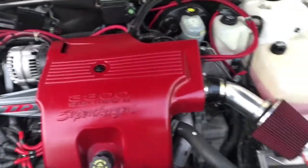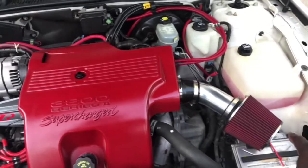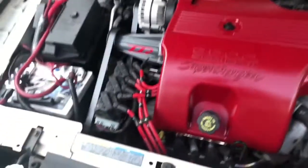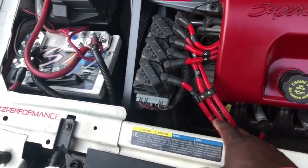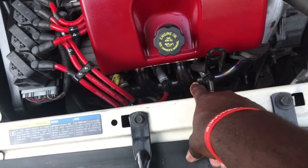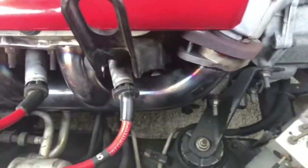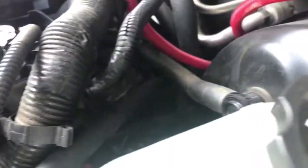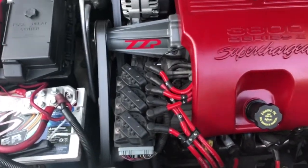So far I've done a cold air intake — well, actually that was done by the last guy; I call it a hot air intake because there's no heat shield. We've done 10.5 millimeter spark plug wires, TR6 NGK spark plugs, front and rear CZP P-logs — you can't really see the rear — and a 3-inch downpipe with a 400-cell cat.